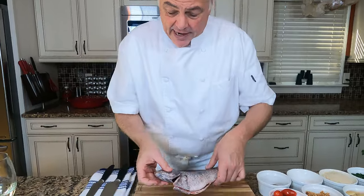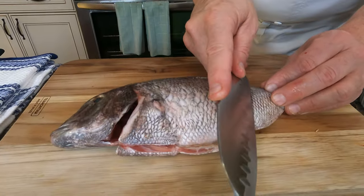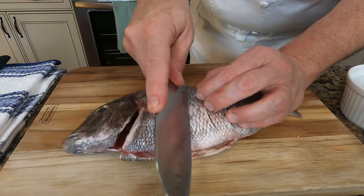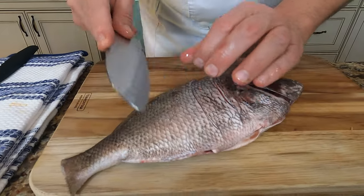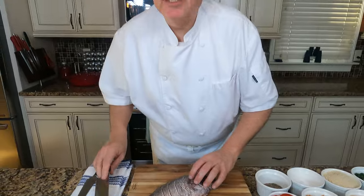We're going to do two of them today. We're just going to take a sharp knife and score this. Why are we scoring it? We're scoring it so that the flavor of the aromatics gets inside. It cooks more evenly, so we'll score it on both sides. And it's going to let that fat drip off the skin, because the skin is so delicious and such a great part of a roasted fish.